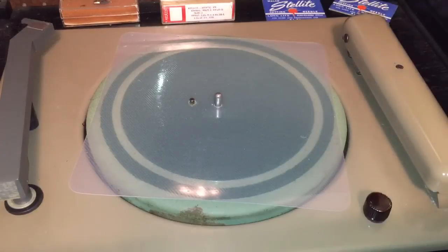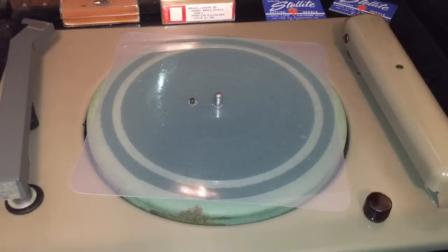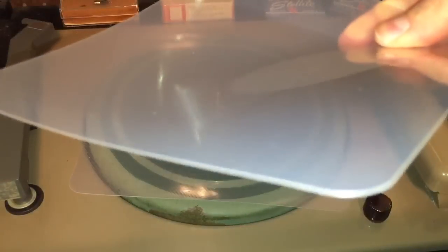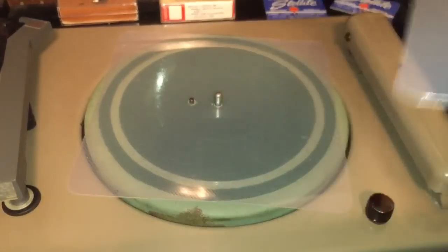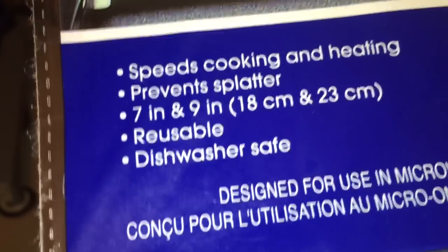I have not yet tried to record on a microwave cooking cover, but we'll find out together whether or not this works. I'm only going to be able to record on one side — similar to the magnifying sheet I cut on in another video. This side has a smooth side and a grooved side. Obviously it would be tough to cut into the grooved side because you'd be cutting across those grooves. This package comes with two different sizes: a seven inch and a nine inch — we're going to cut on the nine inch one first.